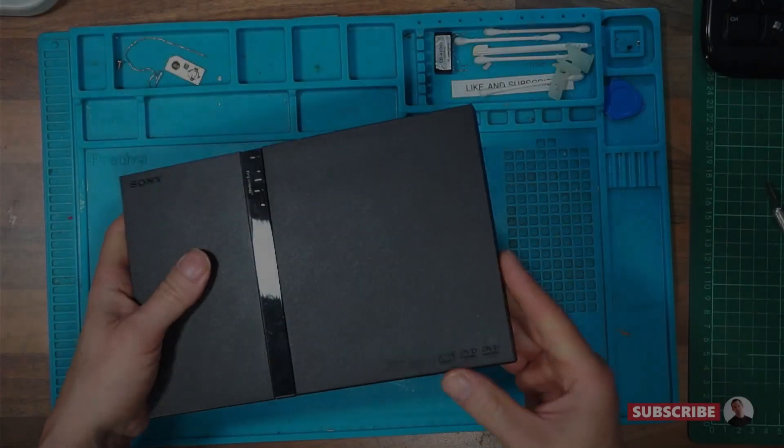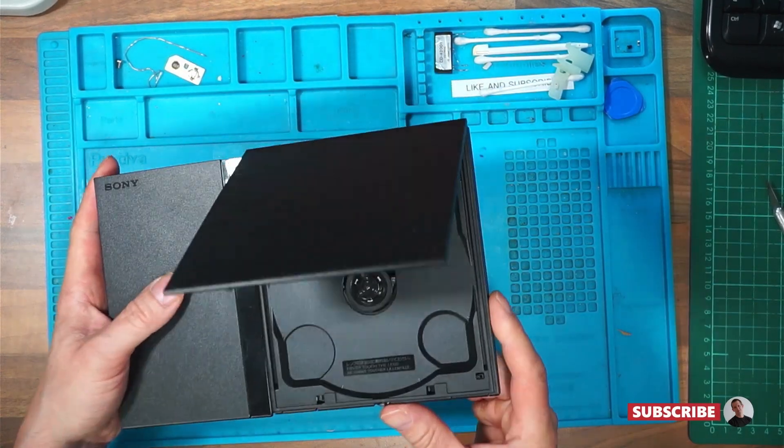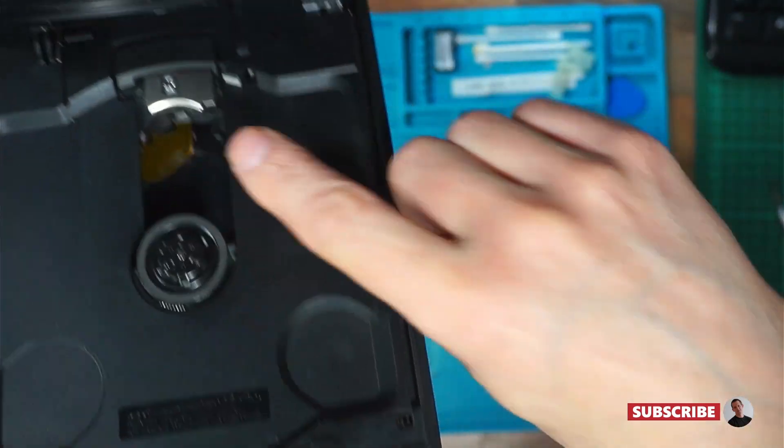This one's really light. Has it got anything in it? Look at the inside — it looks practically empty.